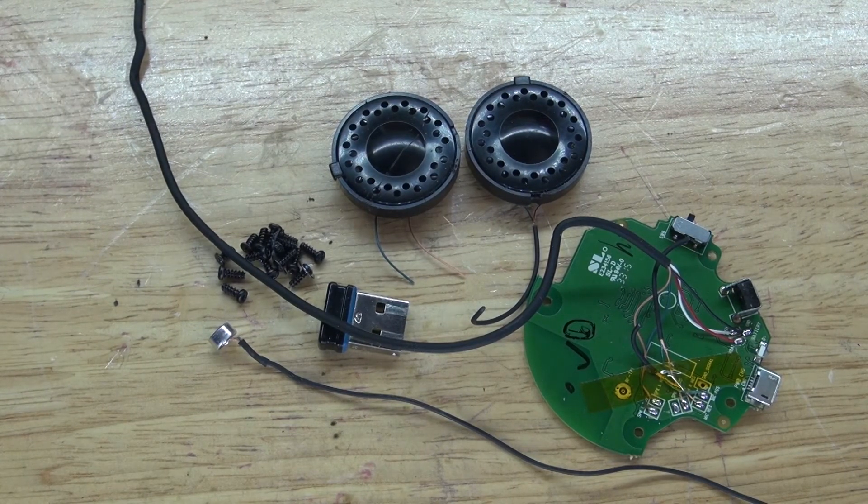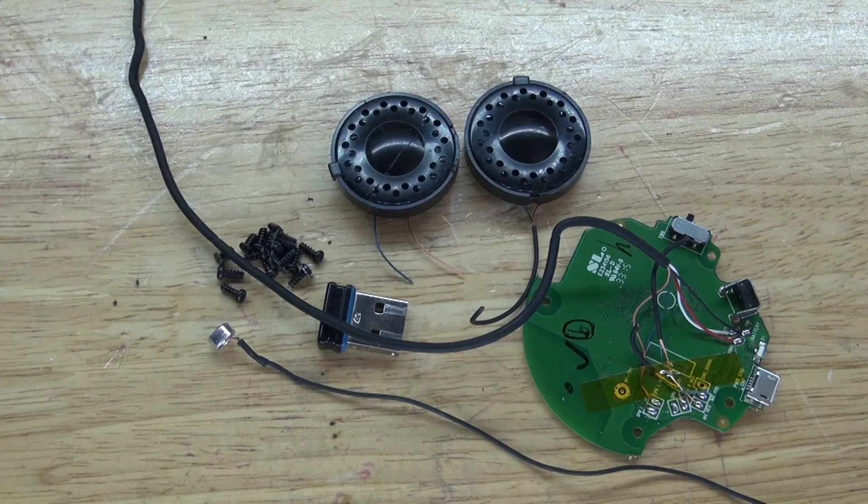And there you have it. Now you know what's inside a basic RF, or radio frequency, wireless headset, and what components are useful and worth salvaging — plus an idea for repairing it by simply replacing the battery. Thank you for watching SciTiTech. I hope you learned something new. Don't forget to like, subscribe, and click the bell icon to be notified of future SciTiTech videos.